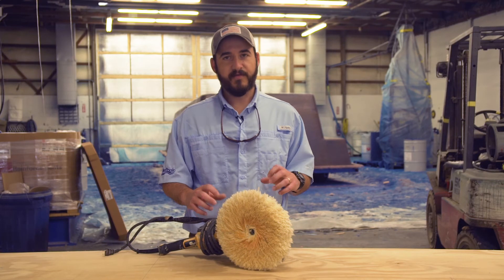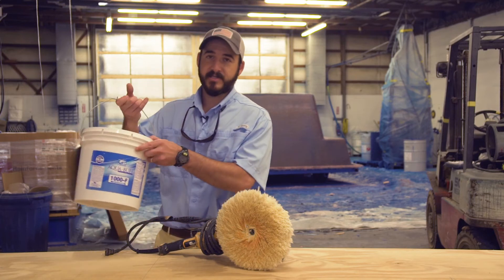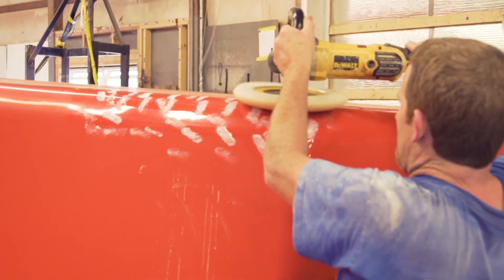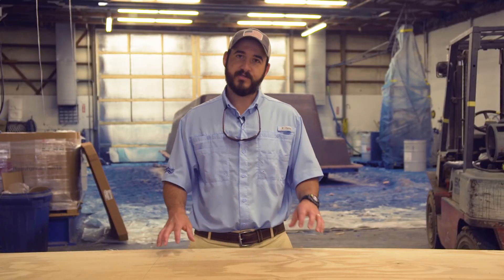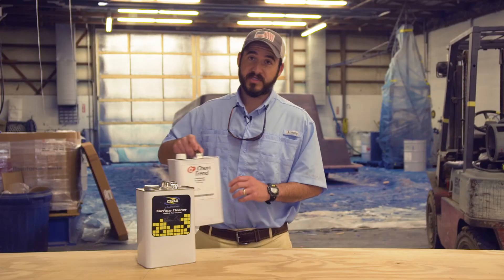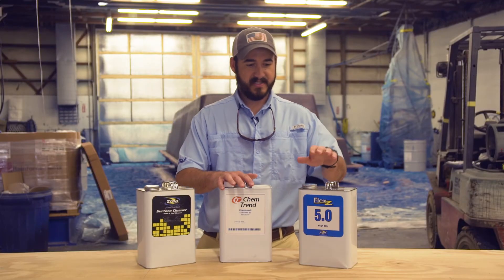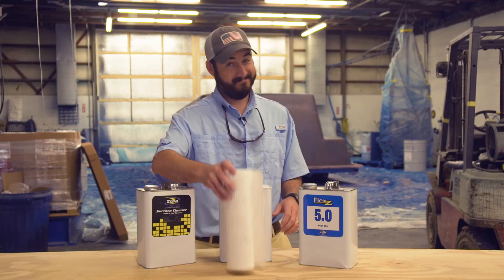To get the mold as slick as possible for the best release of the pool, we use a high-speed buffer along with a thousand-grit buffing compound and a two-thousand-grit buffing compound. This really smooths out the gel coat finish for the best release possible. Once the buffing is complete, we clean the mold with a cleaner, seal the mold and finish with a sealer, and then apply the final release agent. We apply all of these with a pretty sophisticated process using paper towels.